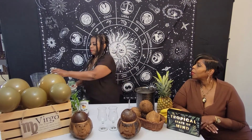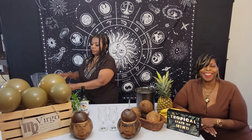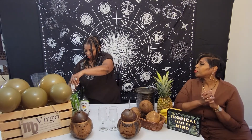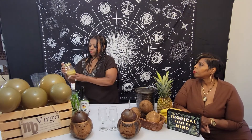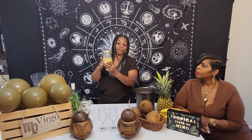I'm going to put in six ounces of rum. This makes like four to six drinks, but for us it's going to be one and a half to two. We've got six ounces of white rum.